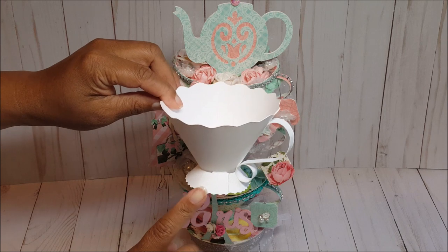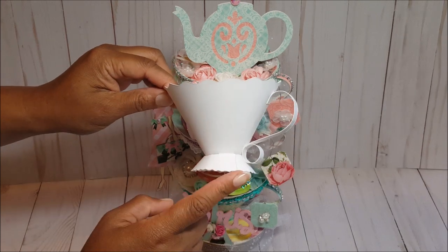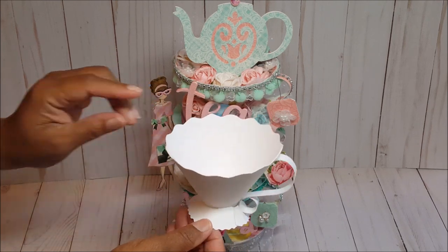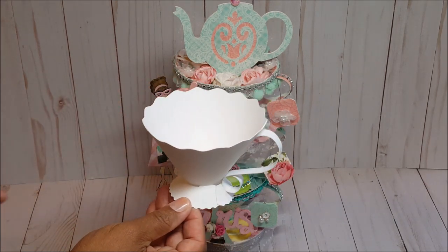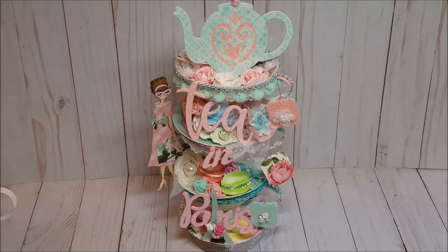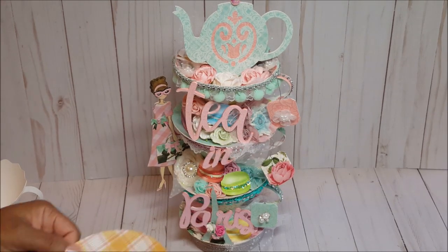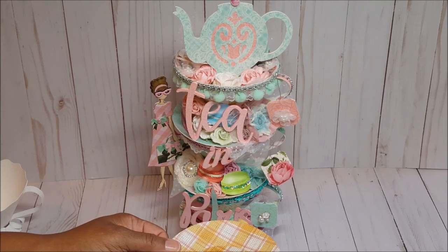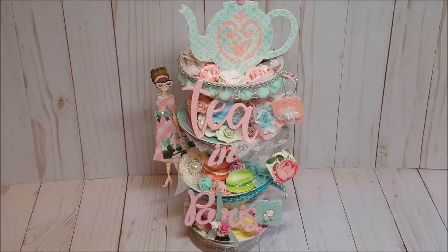This is the cup — as you can see it's got a beautiful scallop detail on the top, a fluted bottom which also has a scallop detail, and a pretty curved handle. I just think that is so elegant. This pattern does not come with the saucer; however, in Design Space there is a teacup and saucer — I believe it's in the Tags, Bags, Boxes and More cartridge.